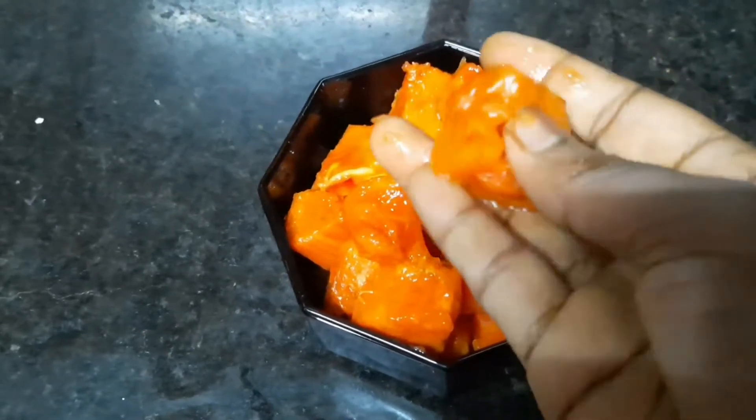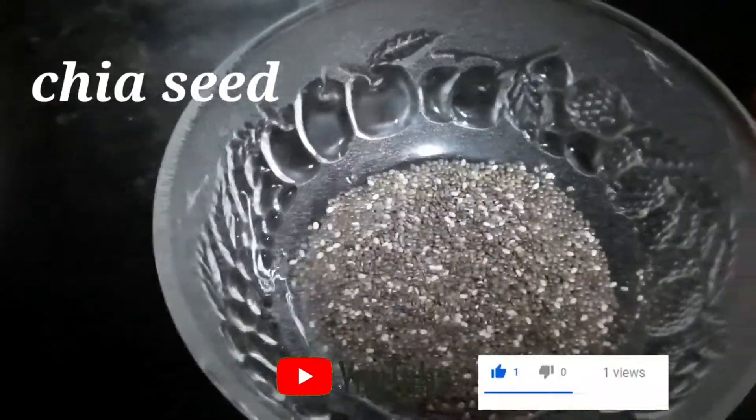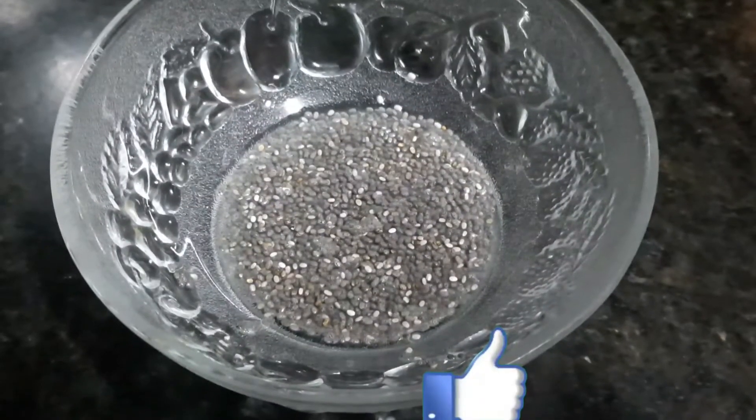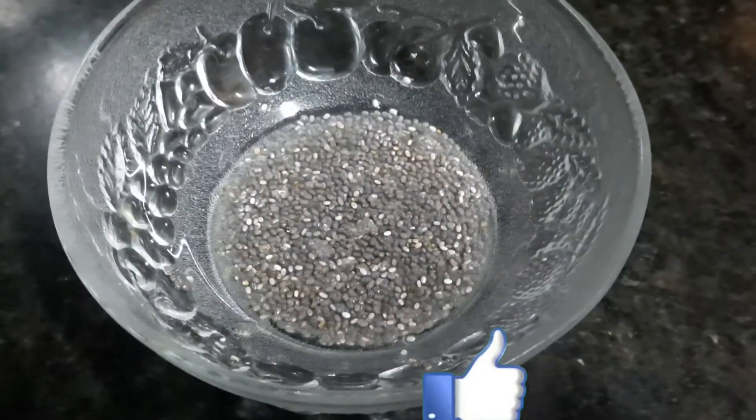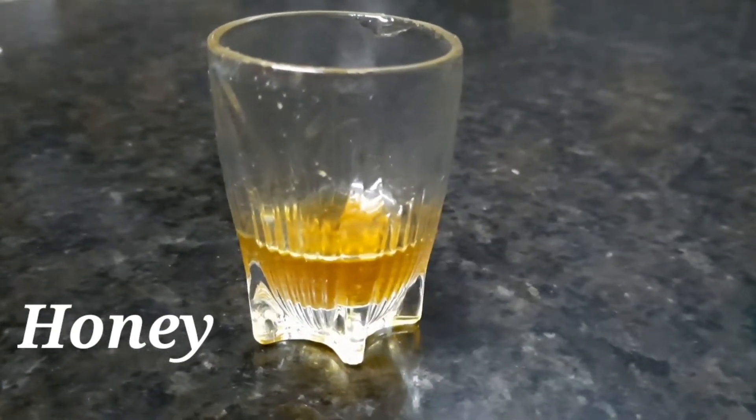There is also a filling of chia seeds. Chia seeds are very good for weight loss. I'm going to soak the chia seeds for 15 minutes. If you want, it is optional — it is sweet.